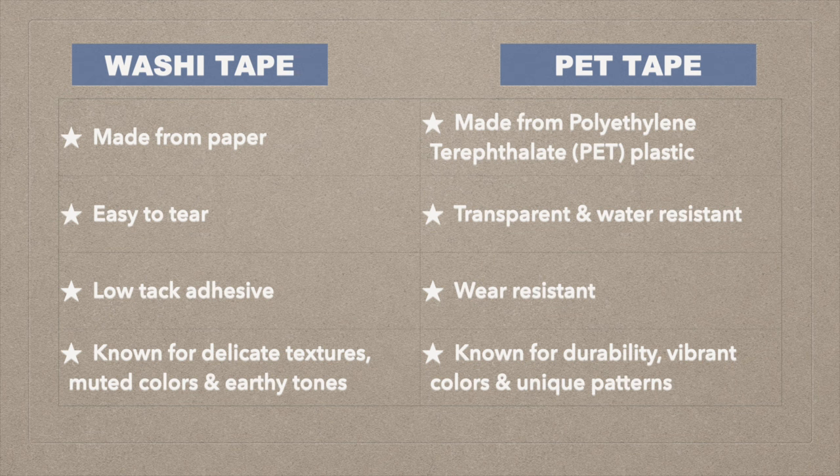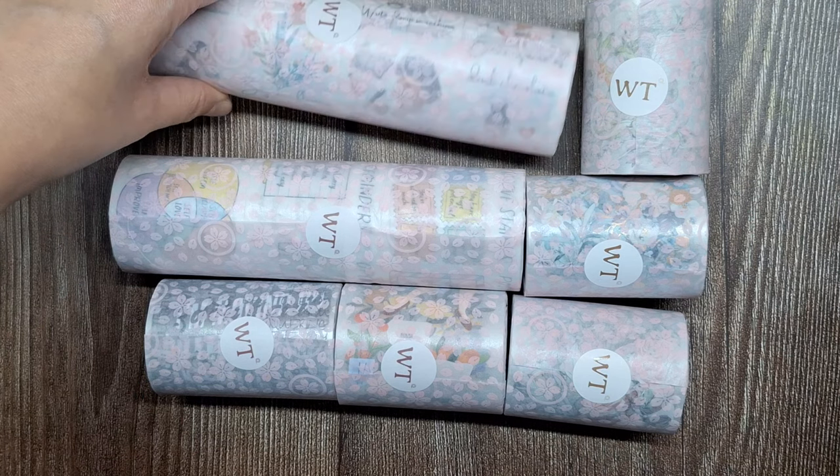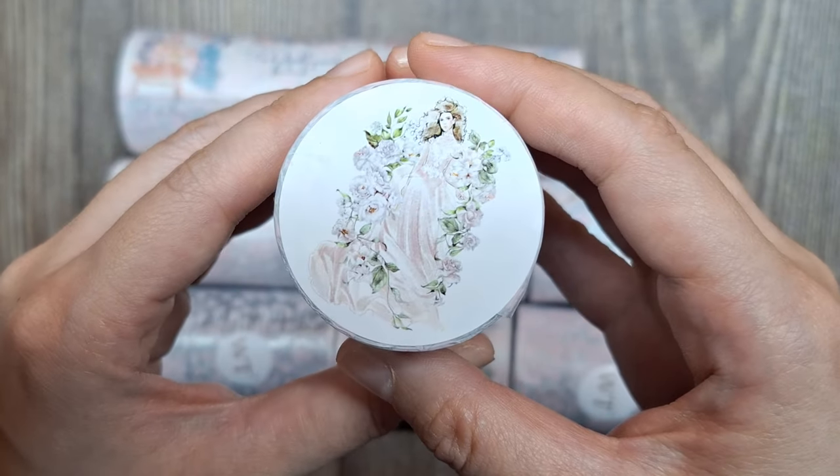It is known for its durability, vibrant colors, and unique patterns, making it a versatile choice for various projects. You'll be able to see the distinct differences between these two types of tapes as I unwrap each roll from this delightful package.